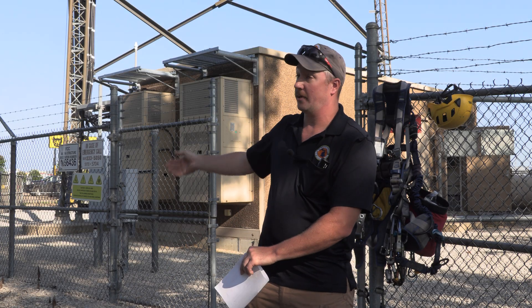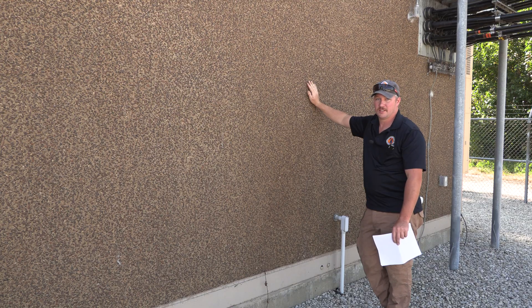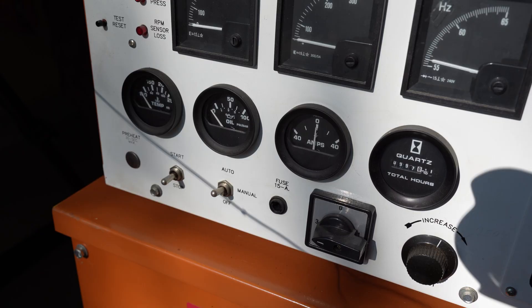Hi, my name is Peter Newton. I work for MPSCS out of the Rockford shop. I maintain the towers, our radio sites, the grounds, the HVAC, and the generator.